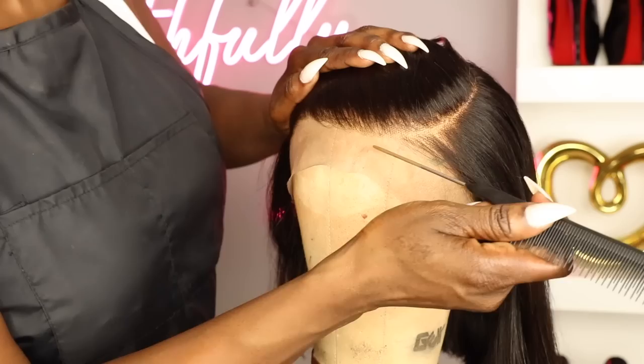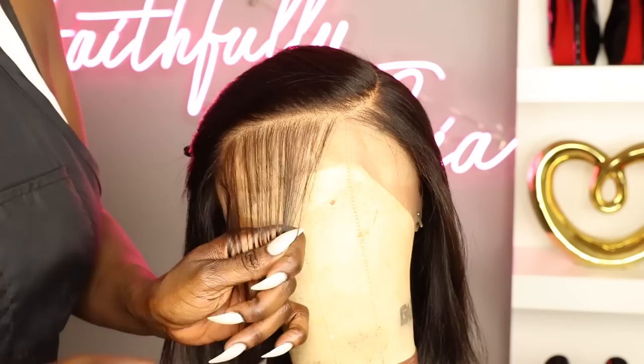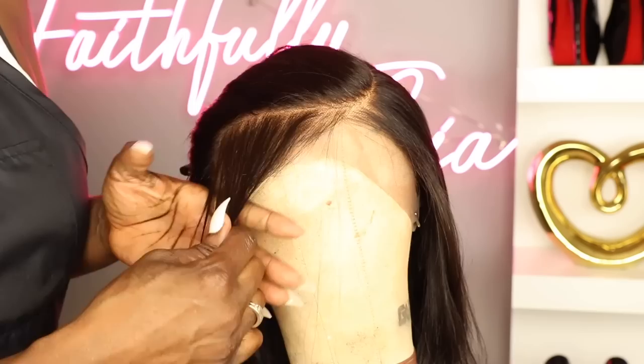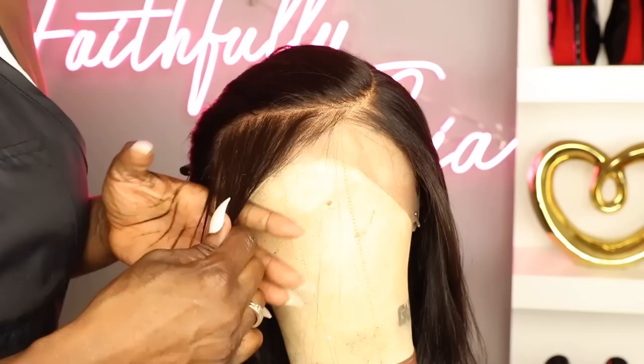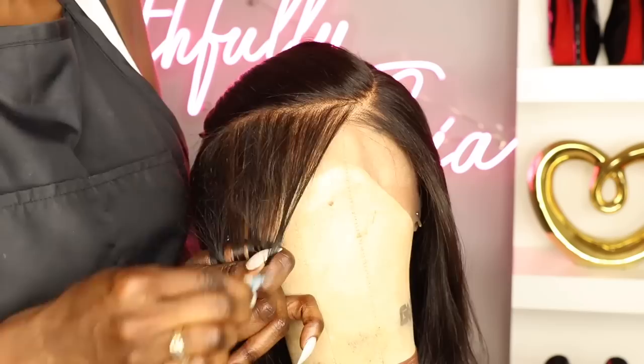I am going to go ahead and pluck this hairline just a little bit. I like to go into my units and give it my own special touch. If you don't know how to pluck a hairline, this is something you really should learn because it does make all the difference. I did record myself plucking this wig in its entirety — if you'd like to see that video, give this video a thumbs up and comment down below and I'll be sure to get that out for you.